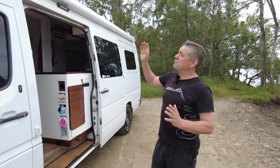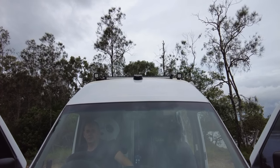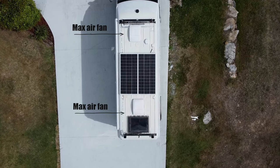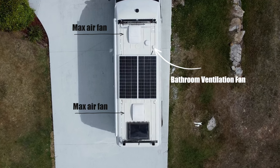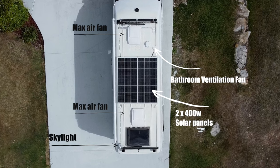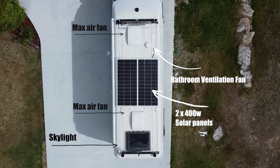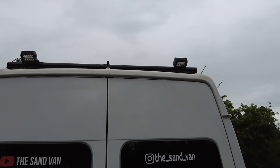On the roof at the front we've got the light bar, which we got cheap. We've got the Maxair fan, then that's followed by a ventilation fan, which is also a Maxair fan for the bathroom. We have two solar panels with 800 watts power, we have the Skylight, an external aerial for our Wi-Fi, and then we have the bar at the back with the two reverse lights.